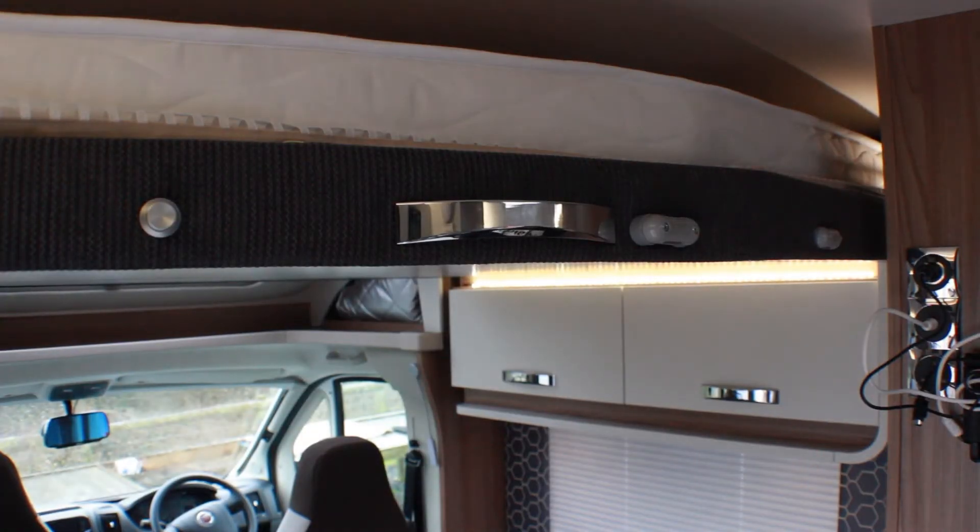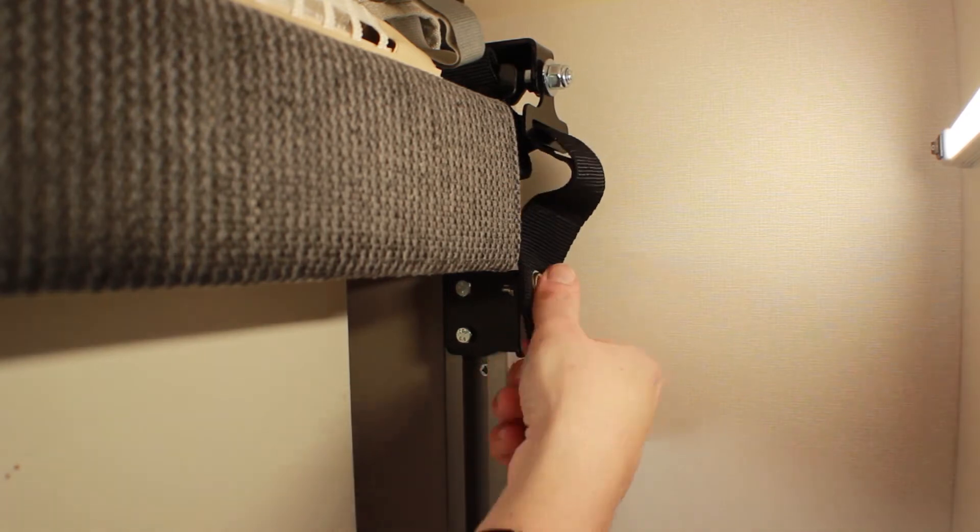Before attempting to lower the drop-down bed, make sure to unfasten the safety straps in the two opposing corners.